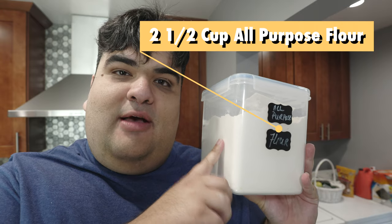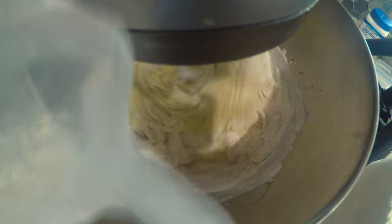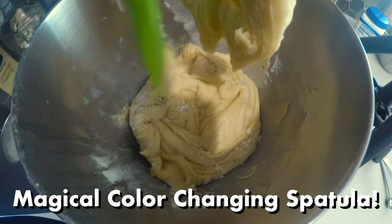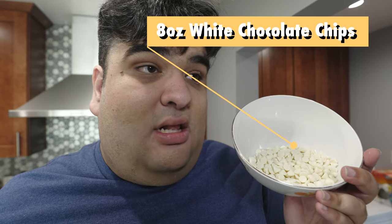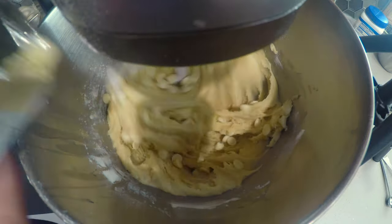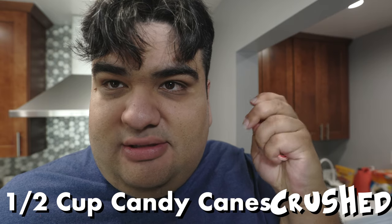One teaspoon of baking powder, preferably aluminum-free. And two and a half cups of all-purpose flour. Once the flour's incorporated, turn off the mixer and scrape down the sides of the bowl. Put the mixer back on low. Then let's add eight ounces, or about one cup, of white chocolate chips. And finally, add half a cup of crushed candy canes.